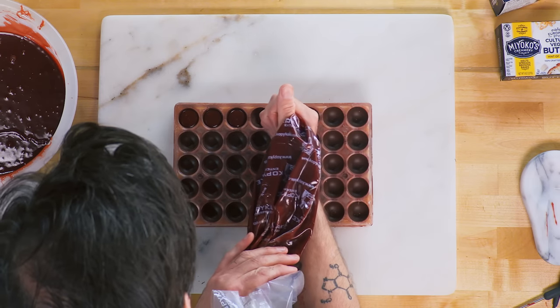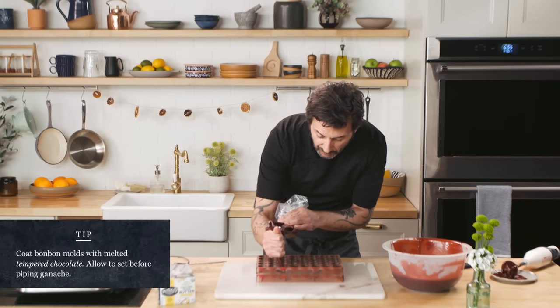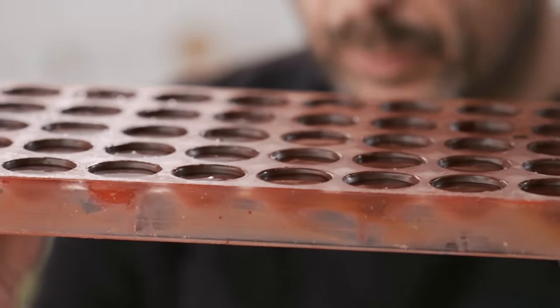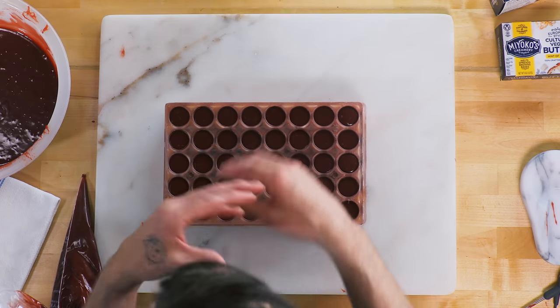We'll leave about one millimeter of space from the top, which eventually becomes the bottom. You can see the beautiful texture of this ganache. At this point, we're going to let them sit at room temperature for about 24 hours, which will allow the shell to crystallize. You don't want to put them in the fridge — the fridge has humidity in it. Humidity gets into the ganache and onto the outside of the plaque, and that affects the shelf stability and food safety of the ganache bonbon.